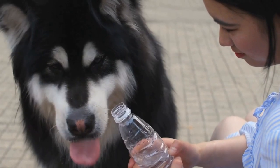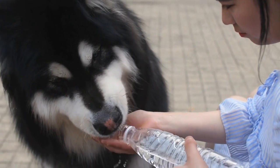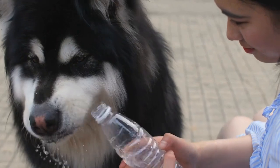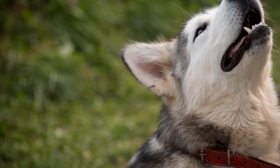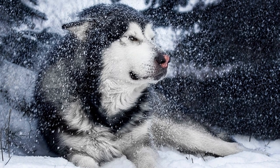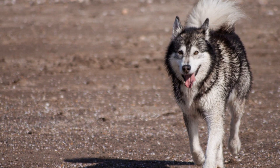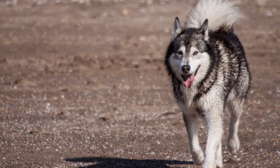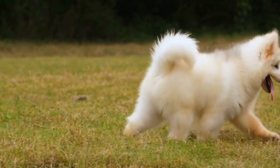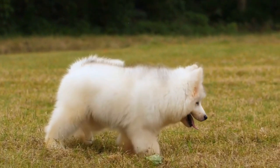The synchronized movements required in freestyle dancing challenge your Alaskan Malamute to stay in tune with your actions and respond accordingly. This not only enhances their coordination, but also strengthens their ability to follow cues and commands. Freestyle dancing incorporates a variety of movements that require your Alaskan Malamute to shift their weight, change directions, and maintain control over their body. This helps to build their core strength and improve their overall physical capabilities. You can also use props such as balance discs or agility equipment to add an extra challenge to their fitness routine.